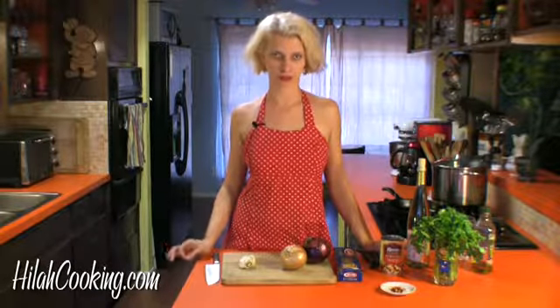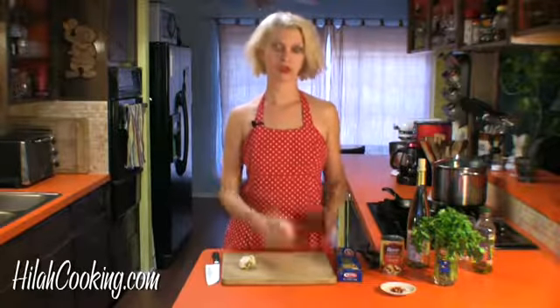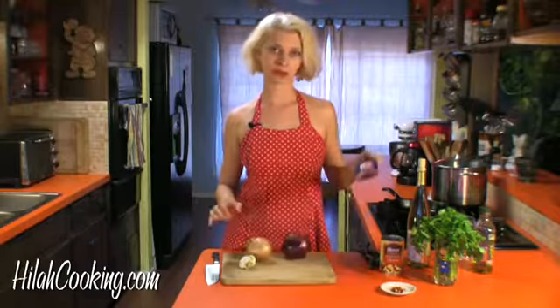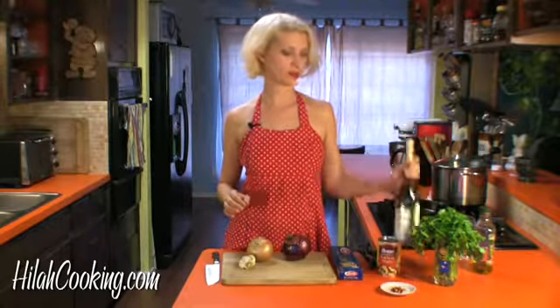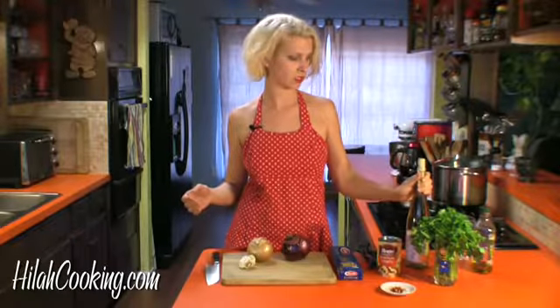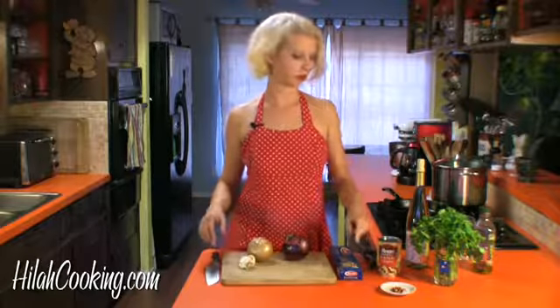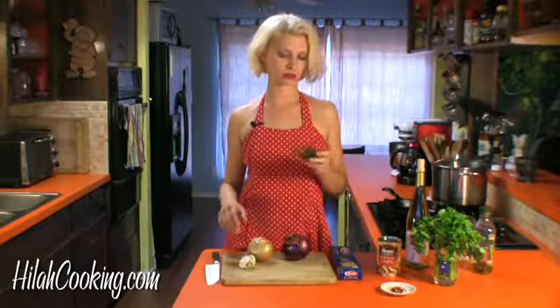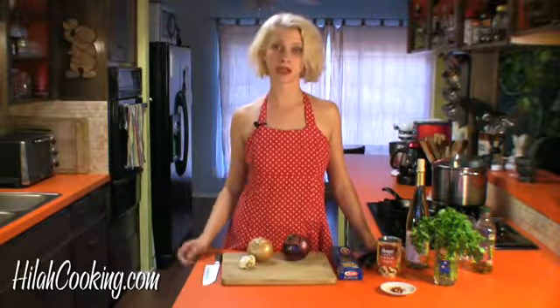So what we've got going on today is a $15 Valentine's Day dinner. We're going to make linguine with caramelized onions and artichoke hearts. Here's what you need: two big onions, a pound of linguine, some artichoke hearts, some parsley, some wine — this is some $6 wine, you can get more expensive if you want — a little olive oil, some garlic, some red pepper, and I just saw these weird peppers at the store and might put them in. We'll also make a salad but we'll get to that later.